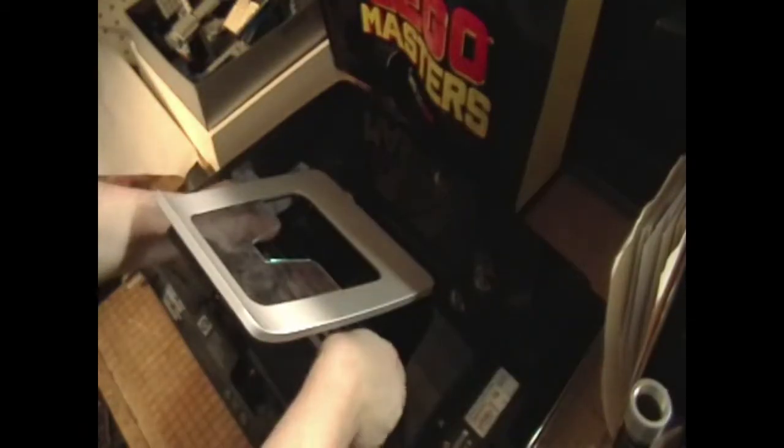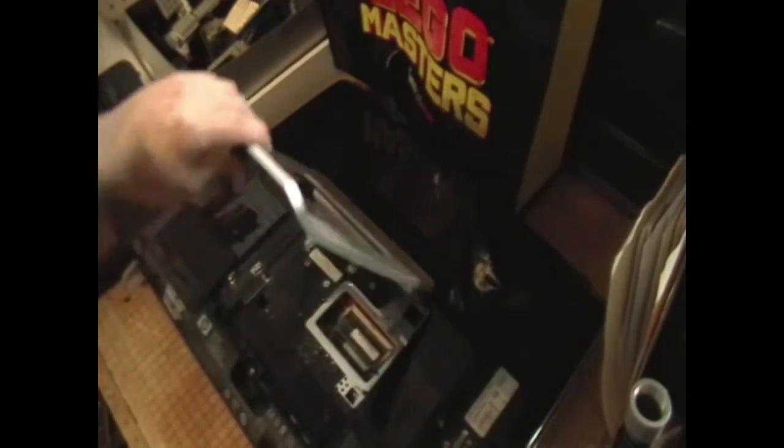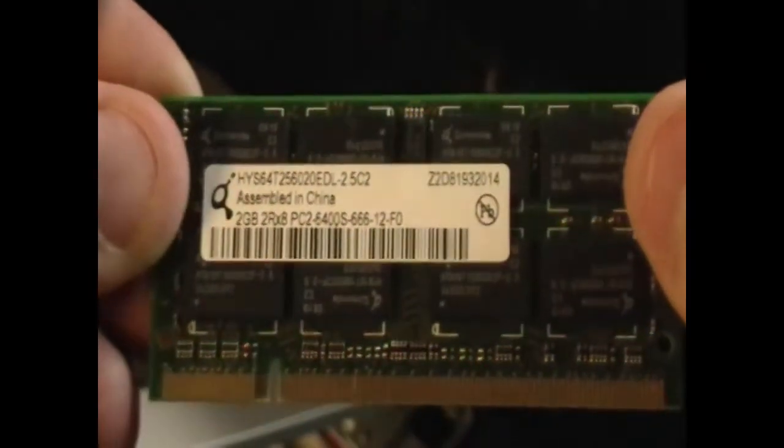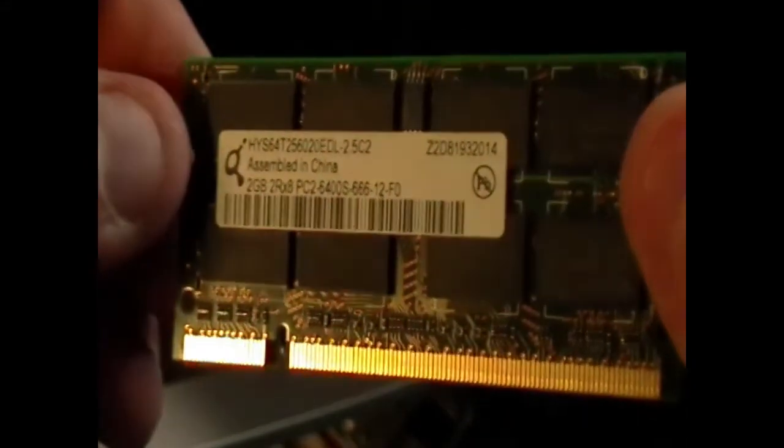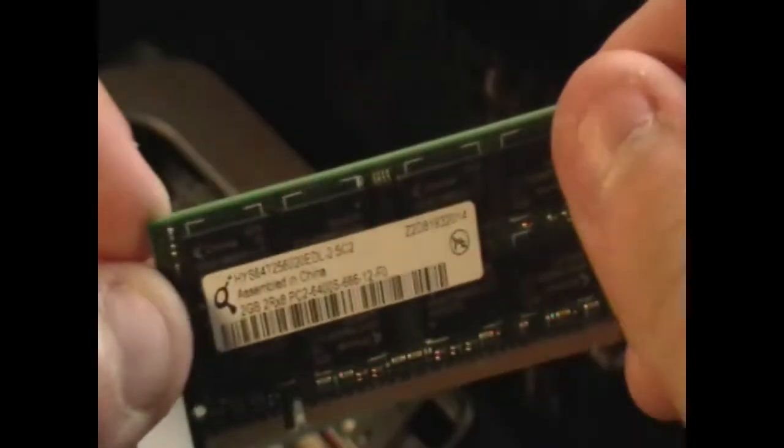It looks like it has clips, but I don't want to push too hard and then be proven wrong when something snaps. And wouldn't you know it, there's a screw right there of course — it's in a pretty annoying spot that I'm going to block either the camera or the screw trying to reach. I've taken this piece off — it appears to be some sort of service entrance for the computer. Looking in here we can see our RAM DIMMs. Pulling one out, each of these is a 2-gigabyte DDR2 stick, likely running at 666 MHz.